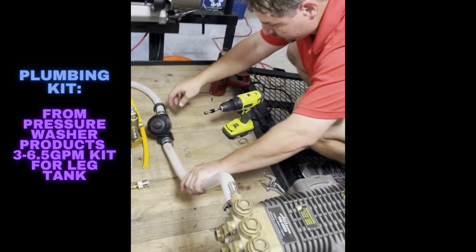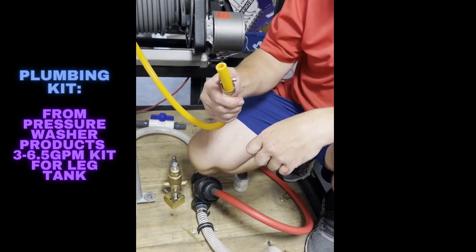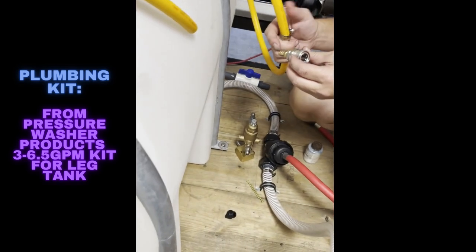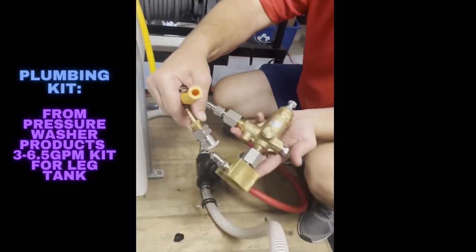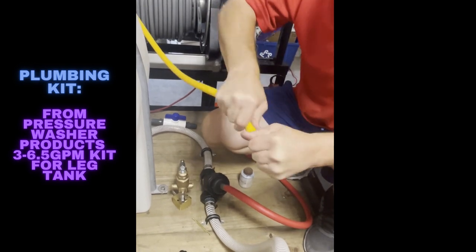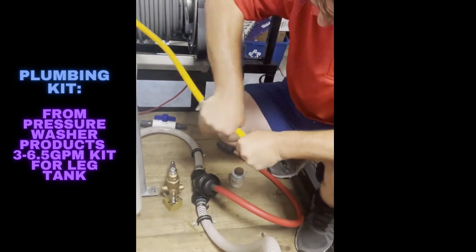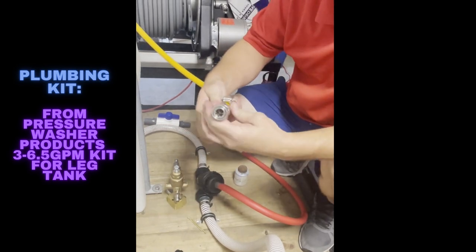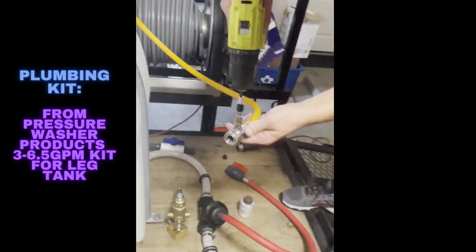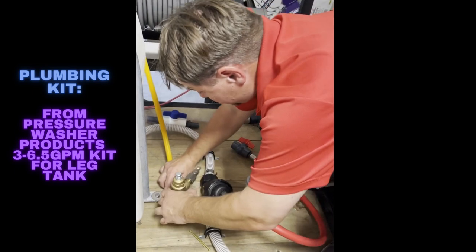Next we'll be showing you how to plumb the proportioner. Now we're plumbing the bypass hose — you've got your barb with your MPT end down into a female, so we're going to go quick connect. You shouldn't need a heat gun or anything for this, just hit it with your hands. Get your drill connection like we showed you earlier, make it super easy, tighten that up, and there you go.